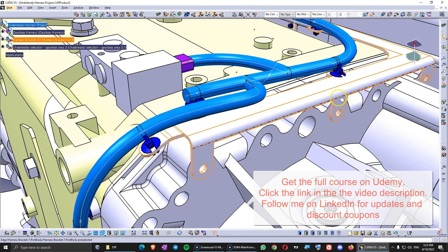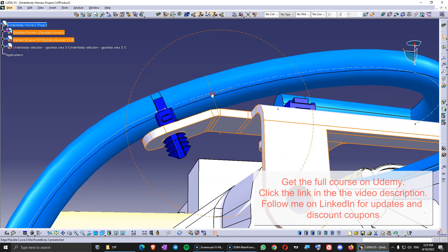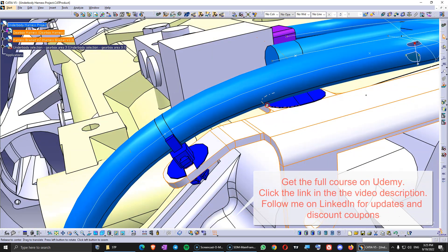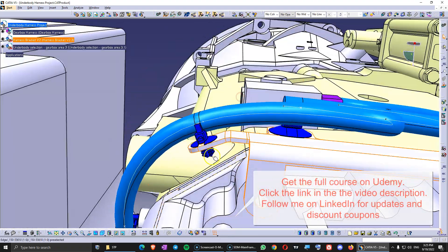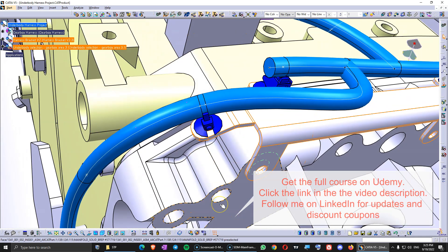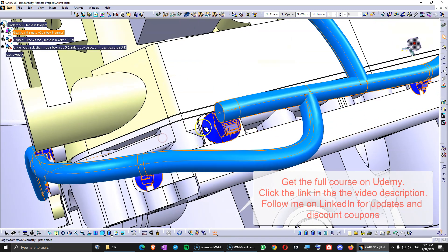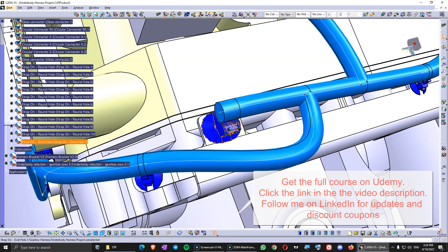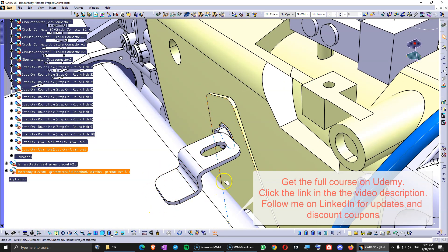If it doesn't, you can just align it with the old one. You are going to see the difference here, and then you just have to align this clip into the hole and into the new orientation, so the harness will look like this. Now we don't have the issue here anymore. So you see how simple an issue can be solved just by doing the 3D study accordingly. Now let's design this last bundle — I'm going to copy this clip into the harness and we are going to use it on this small bracket welded on the body-in-white.